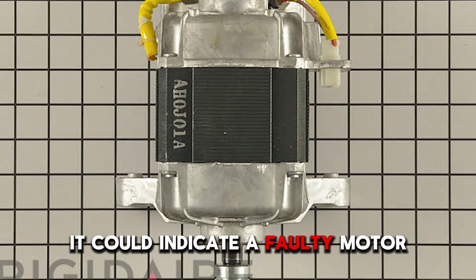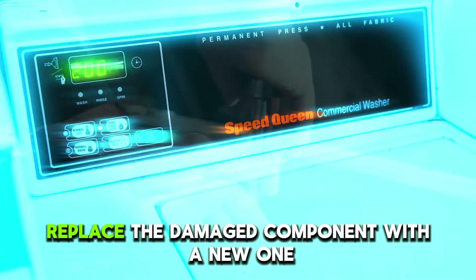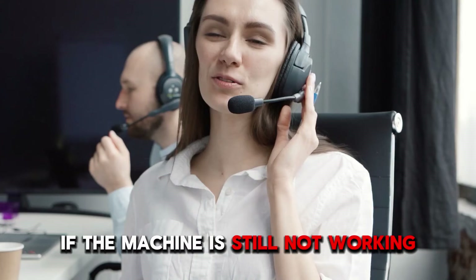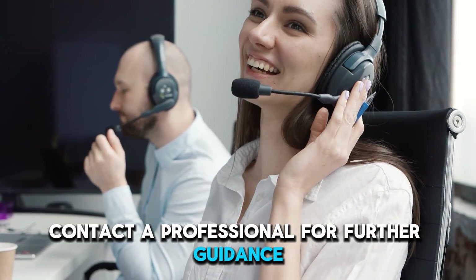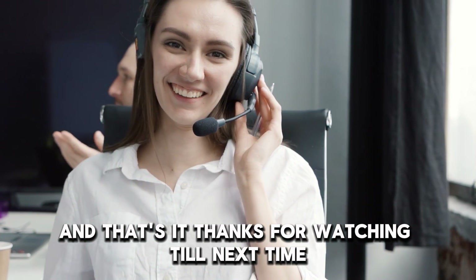If the reading doesn't fall within this range, it could indicate a faulty motor or a faulty speed control board. Replace the damaged component with a new one. If the machine is still not working, contact a professional for further guidance. And that's it — thanks for watching, till next time.